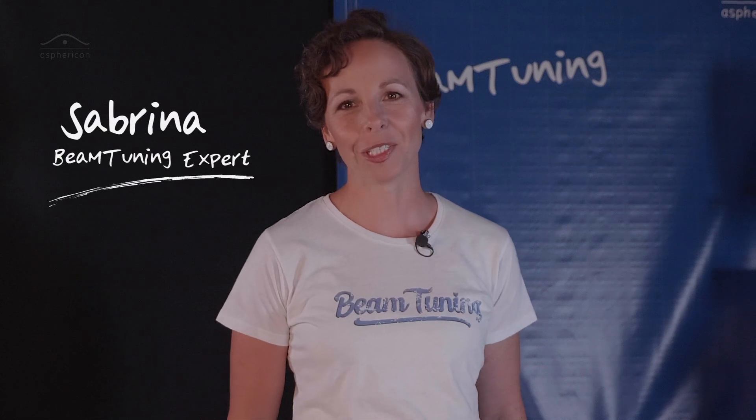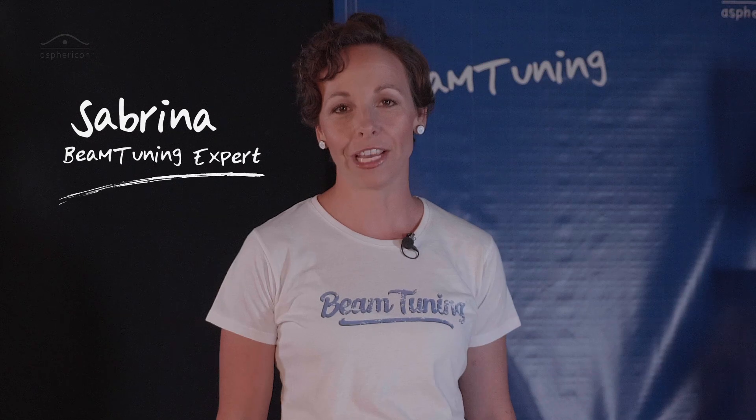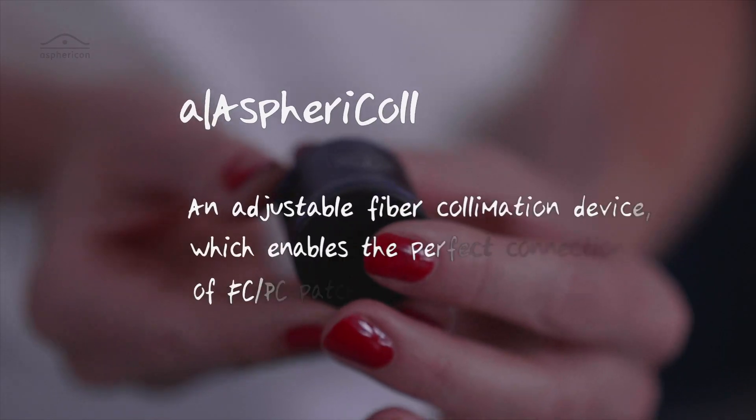Hi guys! Welcome to Shape It Till You Make It! I'm Sabrina and this is our first episode of Asphericon's beam tuning elements. Today I want to show you the Asphericon Aspherical.